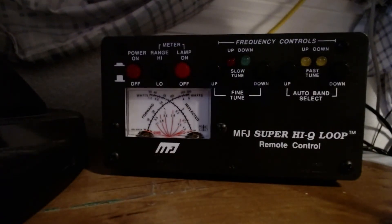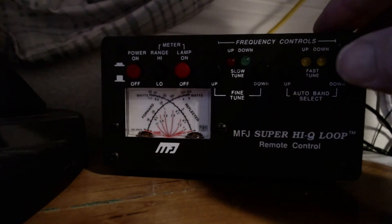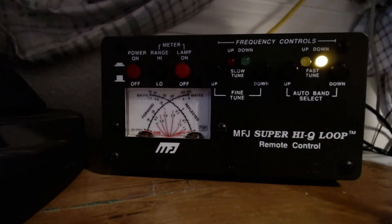Here's the box — the control box that powers the small motor through a low-voltage line in the coax cable. It's powered by a small MFJ wall wart, and from here it sends the signal to the antenna to turn the capacitor. We'll use the down button. We're going to be at 5 watts using CW, and the push-to-talk switch on the mic will be our carrier — similar to using a key.